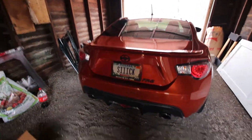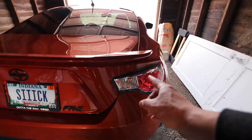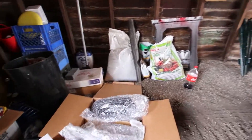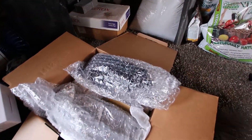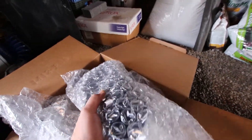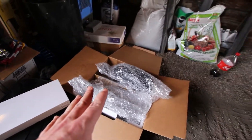Today on I Do Stuff. I'm going to be installing some new taillights and a new fourth brake light I just got in yesterday. I've been waiting a decent amount of time to get these, just because I've been wanting to do a little bit more research on them and make sure that this is exactly what I want to get.